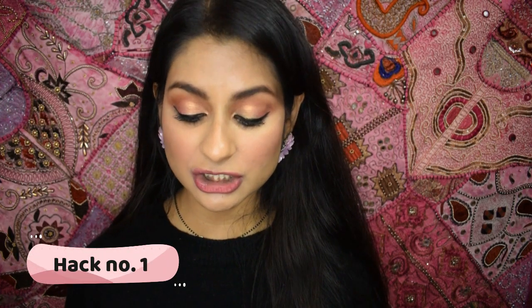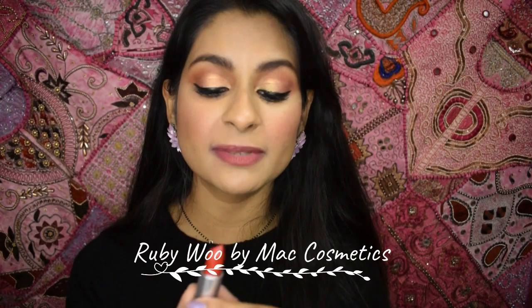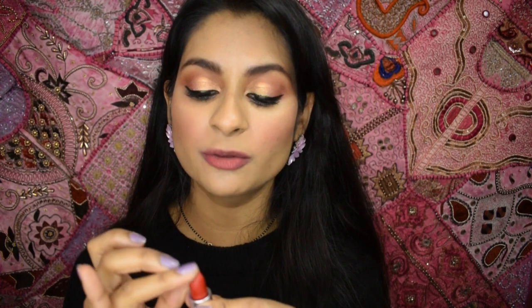The first thing to do is take a lipstick of your choice — just make sure it is a matte lipstick, not creams or glosses, those will transfer anyway. Make sure you moisturize your lips before and blot off the excess lip balm. I'm taking MAC Ruby Woo. Instead of applying it directly, I'm going to take it on my finger. Just apply it on your lips with your finger and create a stain.